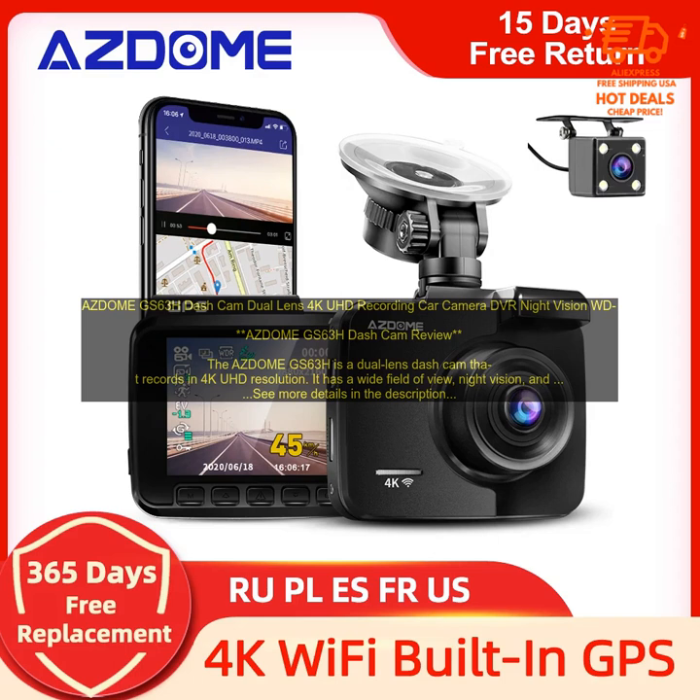Night Vision: The GS63H has night vision, which allows you to record clear footage at night.